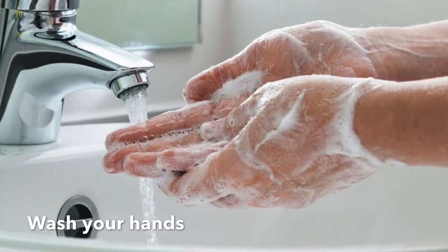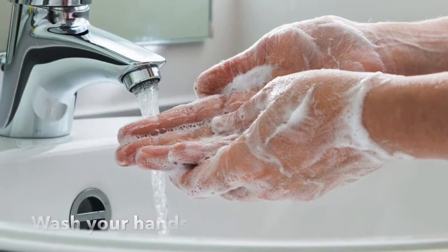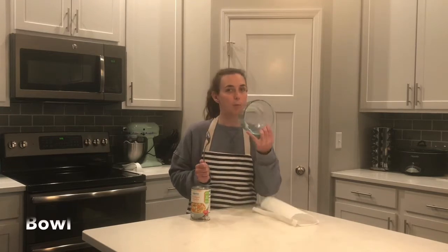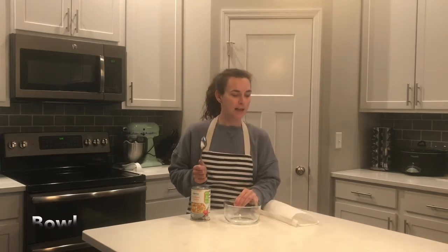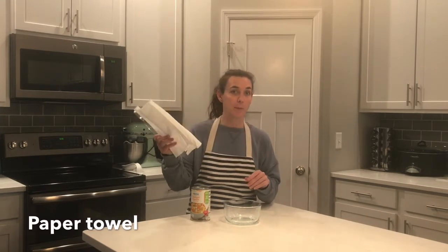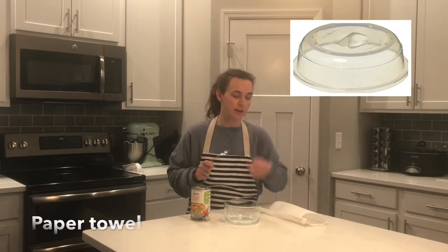Wash your hands. We're going to make soup using our microwave today. For that, you're going to need a can of soup — I have chicken noodle. You're going to need a spoon and a bowl. You'll also need something to cover your soup when it's in the microwave so it doesn't splatter, like a paper towel or a microwave cover lid.